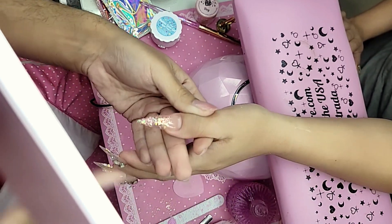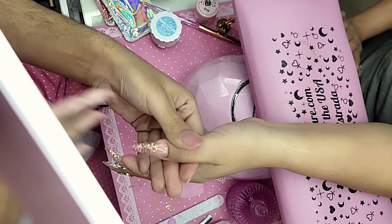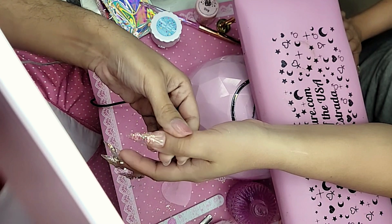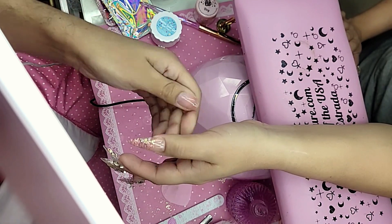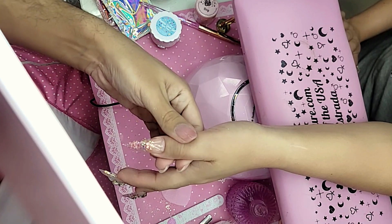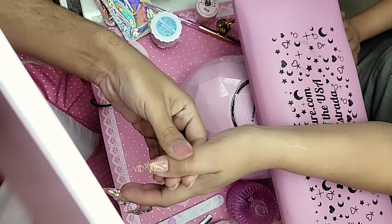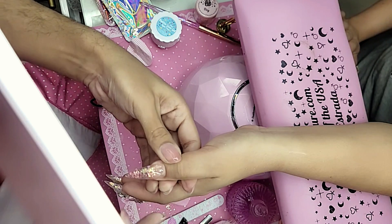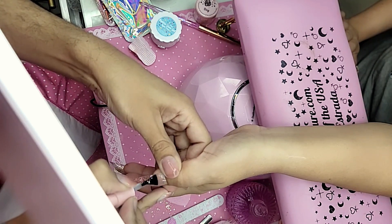What I did was I chemically buffed the nail with my lint-free wipe saturated in 100% pure acetone — that's just a faster way instead of having to physically buff the nail. Just cleanse the whole thing with a little bit of pure acetone and that will chemically buff the nail so I can go straight into my top coat. Today I'm going to use Wonder Gel, which is a rubber gel top coat, and we're going to overlay the whole nail.